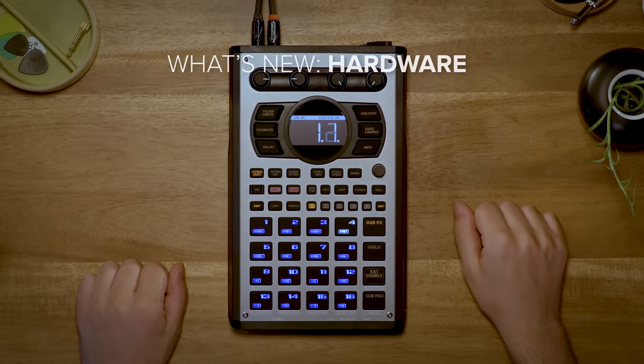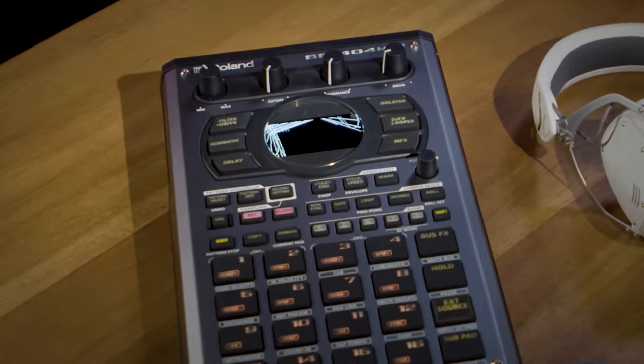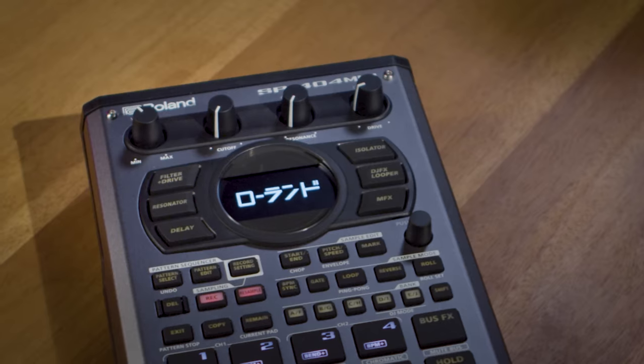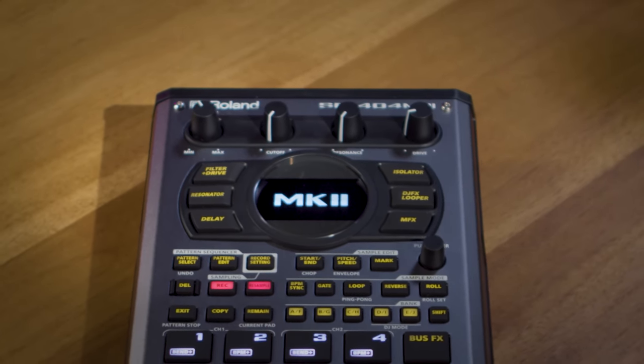Let's take a look at what's new with the hardware on the SP-404 Mark II. Probably the most obvious is the OLED screen. You can use it for waveform editing, you can use it to smoothly navigate through the different modes, and you can even customize it with personal startup screens and screensavers.